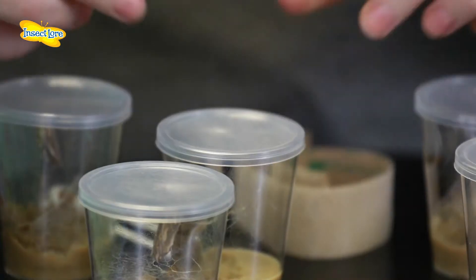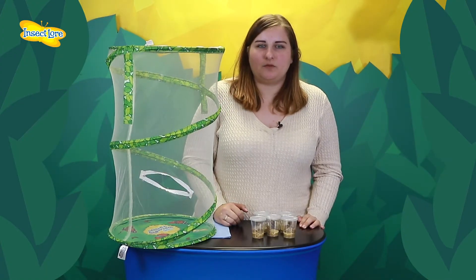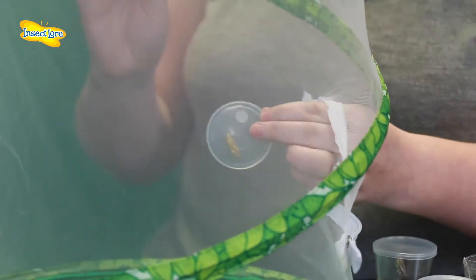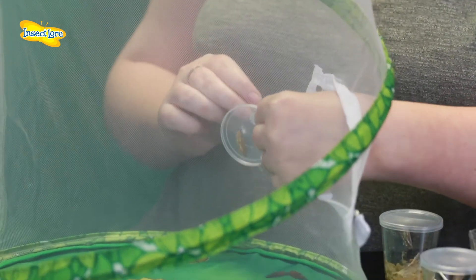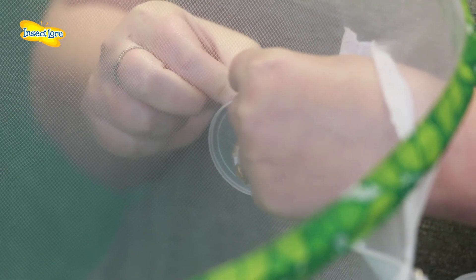Attach one of the adhesive dots to each of the lids. This lid can now be attached to the inside of the pavilion habitat using a second adhesive dot. We suggest you work your way round in a layer. Once the first layer is complete, continue on to the next layer up until all the chrysalids on lids have been secured to the mesh of the habitat.